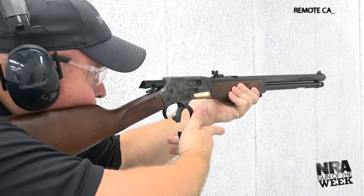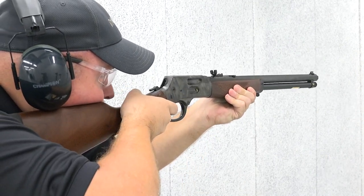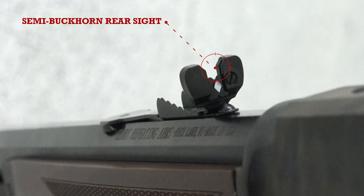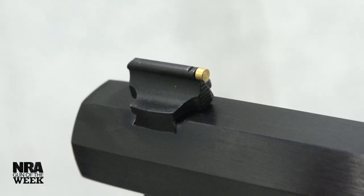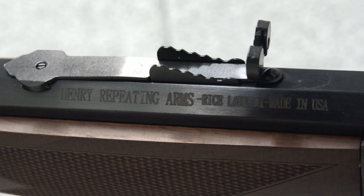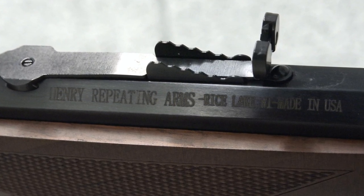Topping both iterations is Henry's take on the semi-buckhorn sighting system. Acquiring a proper picture is intuitive and fast, and Henry includes a white diamond insert for low-light use and a brass bead for the front unit. These sights are fully adjustable with a sliding ramp for elevation changes. To adjust windage, you must unlock the set screw and adjust accordingly, followed by re-tightening the screw.